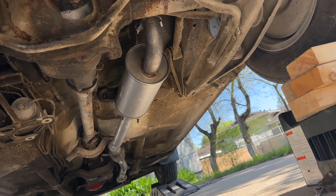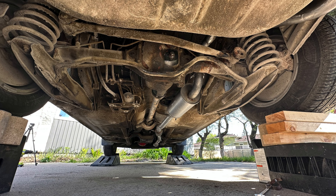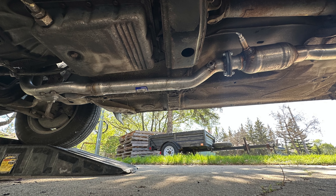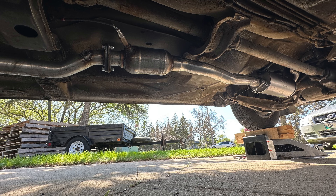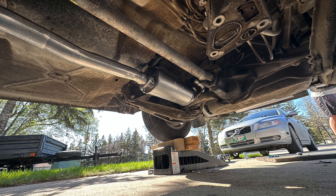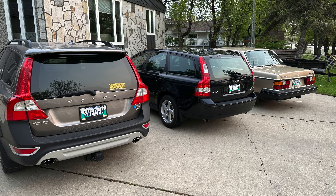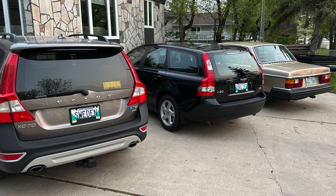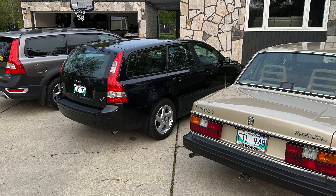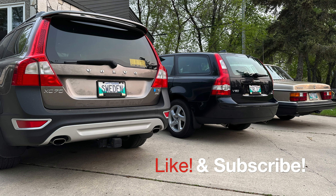The exhaust shop charged me $170 for reinstalling that piece of pipe. Total cost on this repair: approximately $1,200. I don't know if that's a lot or not - I've never dealt with exhaust systems before. But now the Volvo is whisper quiet and I enjoy every day when I drive it. I hope you like this video - subscribe to the channel, don't forget the notification bell, and I'll see you next time. Bye-bye.